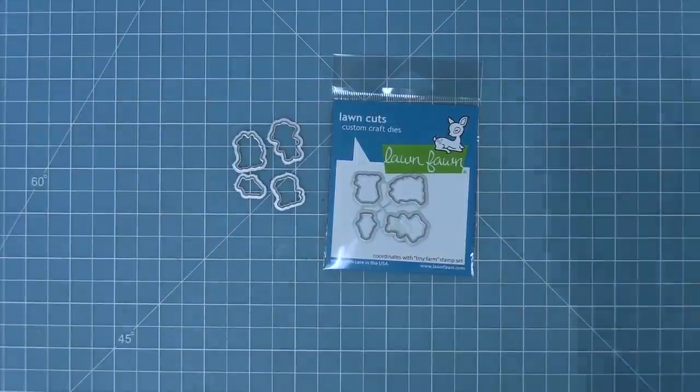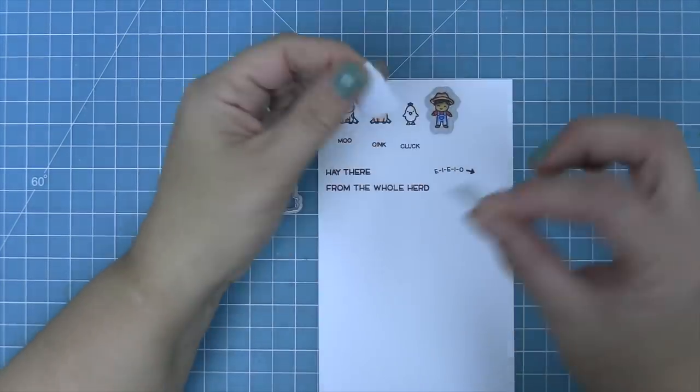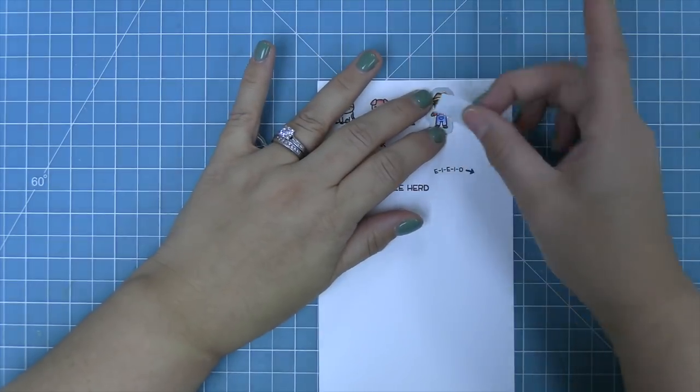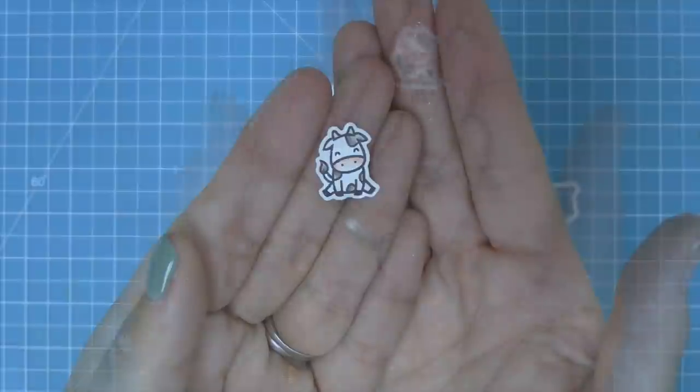These are the coordinating dies, which you can bend apart at the tabs or use wire snips to separate. We're going to take those dies, line them up with our stamped images, hold them in place with some low-tack tape, run it through the die cut machine, and we'll have some perfectly cut-out images.